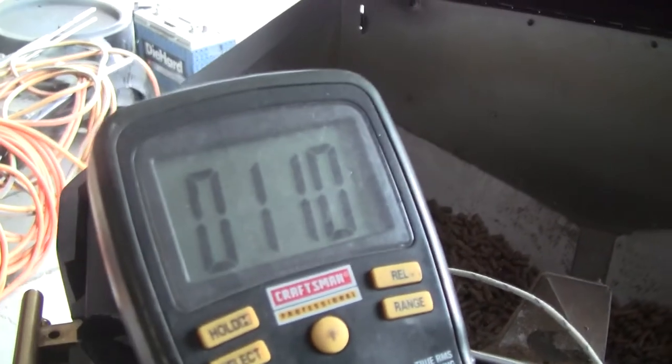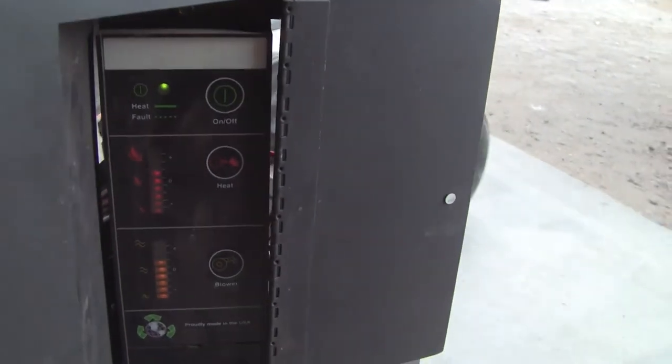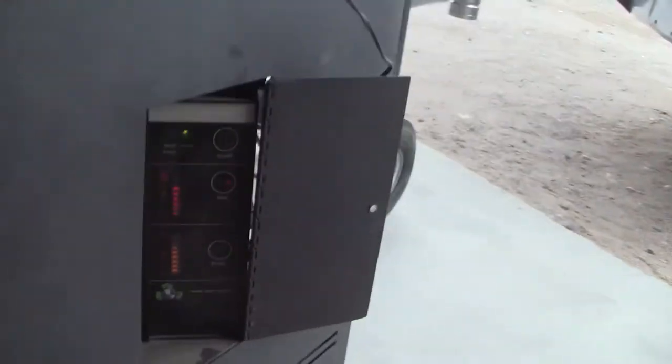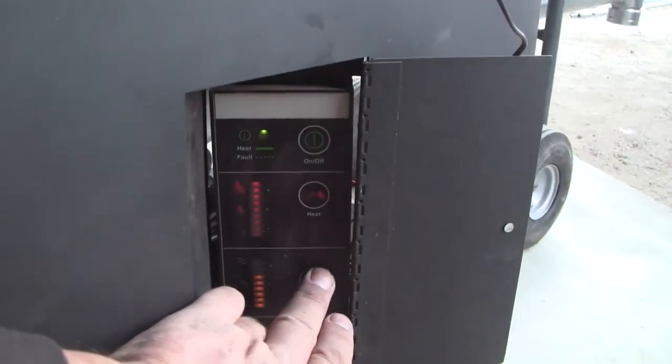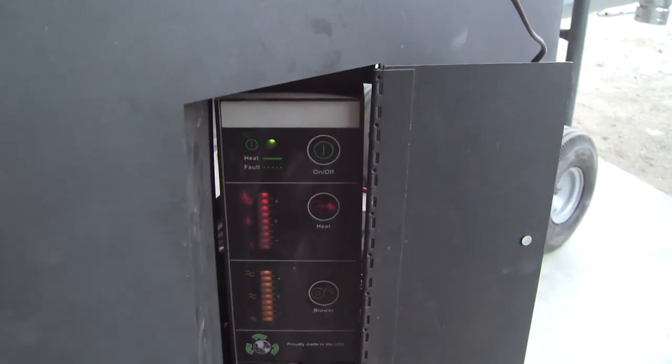Right now the heater's on, and it's got to be because there's no pellets in there. Temperature's way down — 110. It's not blinking; the green LED at the top is steady. Let's set it to full heat and full blower and see what happens.